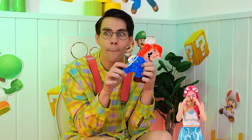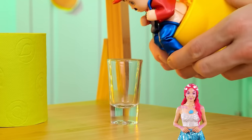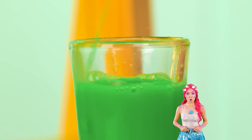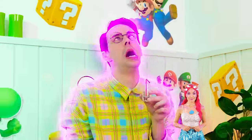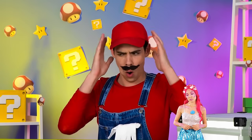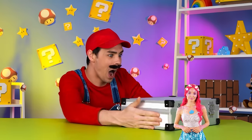Mario can make any time a fun time! Wow! Aiming skills won't hurt either. It's always good to have a little green in your diet. Eat your veggies and you too can be Mario! Sometimes Luigi.